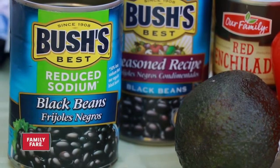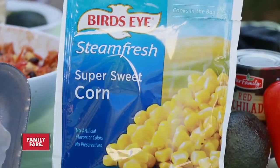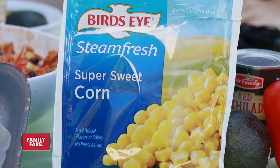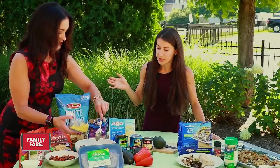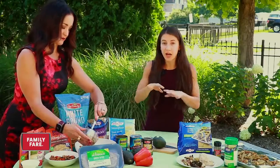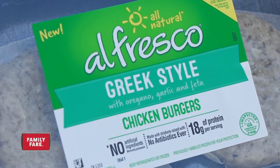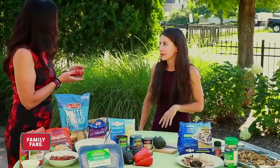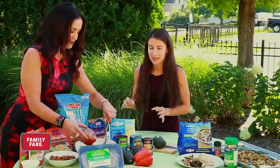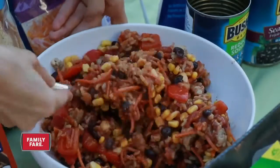Once the rice is done, add some Bush's black beans — they're packed with protein, fiber, and great nutrients. Then add some Bird's Eye corn, which is on sale this week, two for eight — a really great deal, and it makes it more colorful and fun. For protein, there's alfresco ground chicken. The whole alfresco line is all chicken — lean protein — including chicken turkey, chicken sausage, chicken bacon, and ground chicken with different seasonings, so you don't even have to season it. Then add some enchilada sauce to make it a little saucy, stir it all up, and there you have your completed meal.